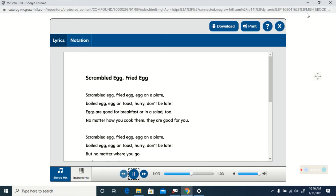Scrambled egg fried egg, egg on a plate. Boiled egg, egg on toast. Hurry don't be late. But no matter how you cook them they are good for you. Scrambled egg fried egg, egg on a plate. Boiled egg, egg on toast. Hurry don't be late. But no matter where you go and no matter what you do, never ever put an egg in your shoe. Never ever put an egg in your shoe. Bye.